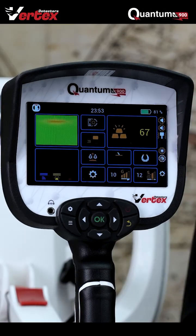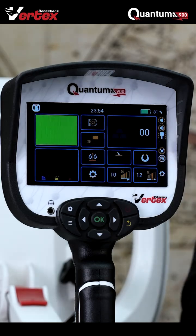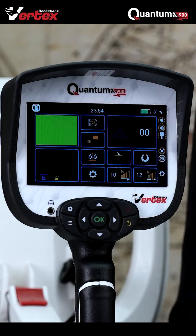As you can see, you get a perfect circle. Now let's say that you have detected that piece of copper in real life underground.